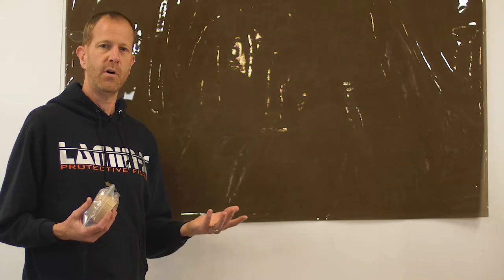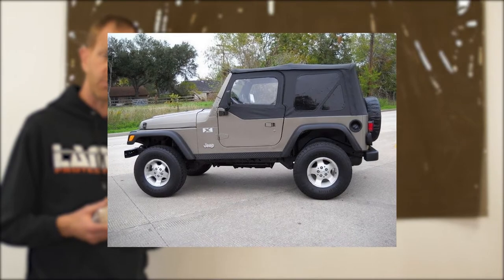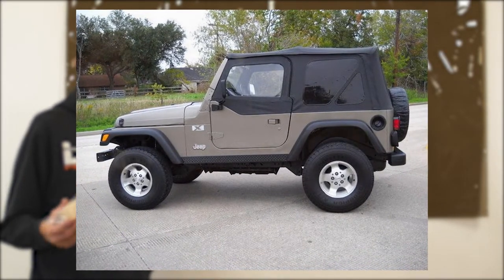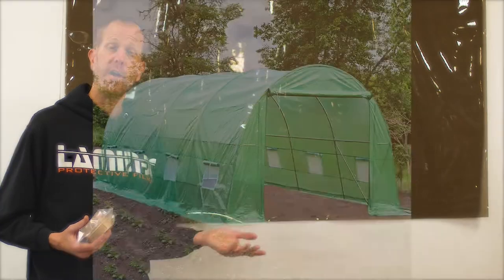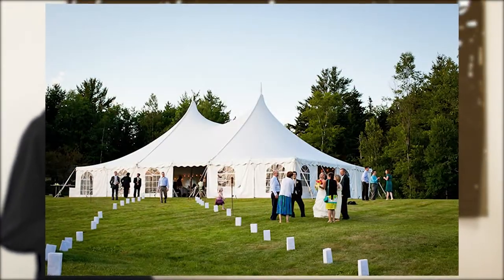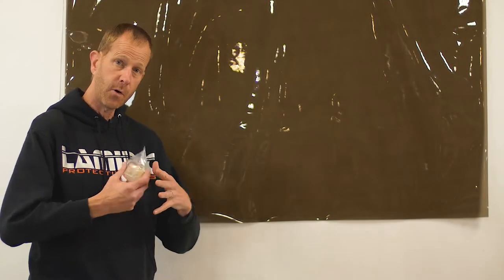Hey everyone, Chris at Lamin-x. There are many things out there that have a soft window — whether it's clear, smoked, or tinted. You typically see these on convertible tops and some trucks, as well as greenhouses, event tents, or other tents that have a transparent soft window but need to be collapsible and fold up when not in use.